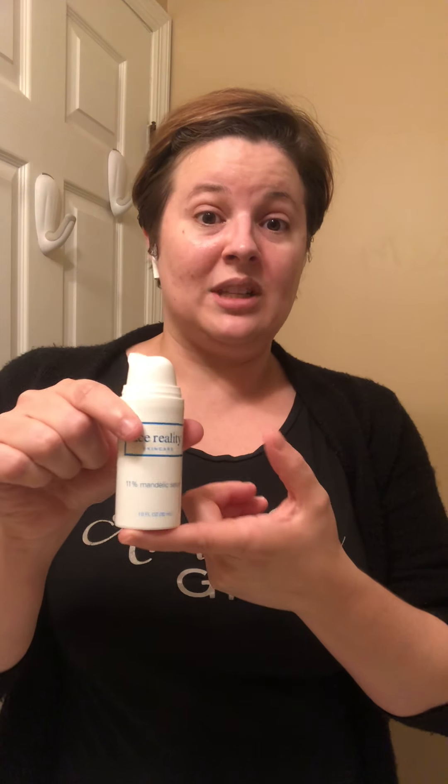Tonight I'm actually going to bump that up and use the 11% Mandelic Serum — you can see it comes in a pump. They also make this in a 15%. So if you're already using the 11% at home, you could bump up to the 15%. That said, out of all my clients I think only two are on Mandelic Serum 15% for their face, and they don't use it twice a day.